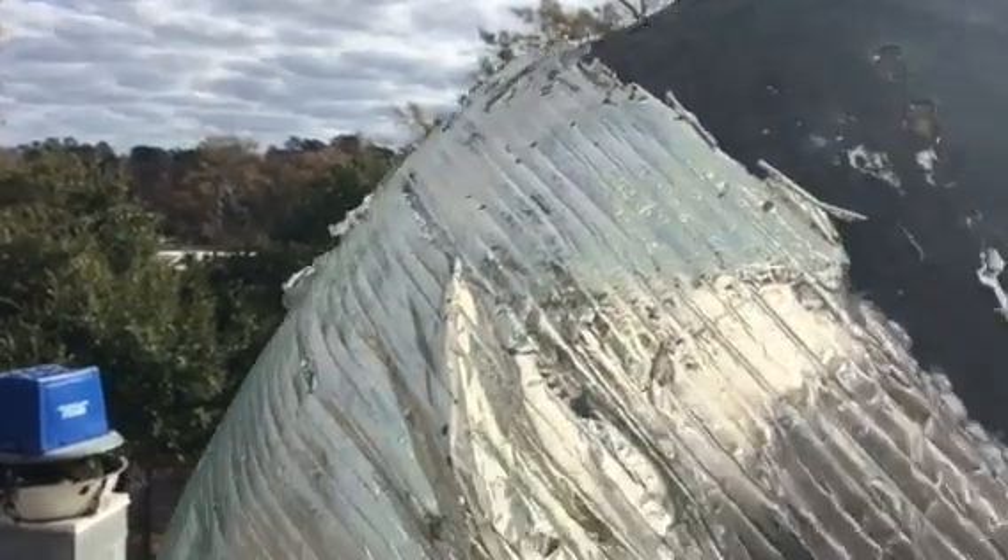This is John with Tadlock Roofing. We're at Olean's restaurant. I'm right behind the AC units, which are pretty much right in line with the leaks that are going on on the interior of the building.